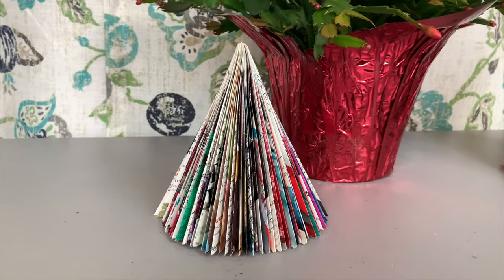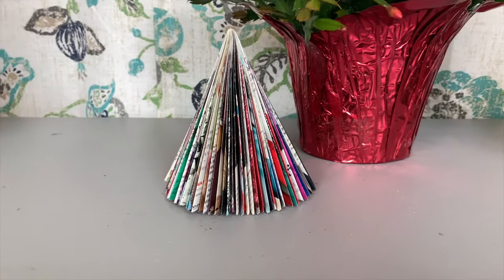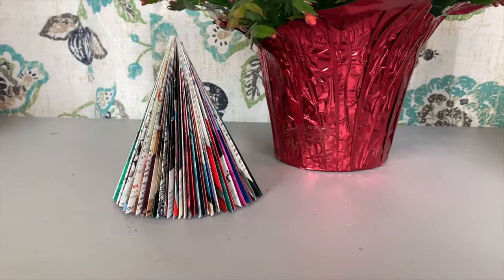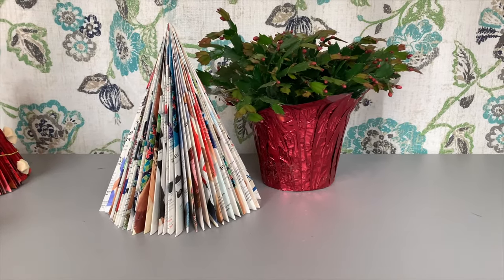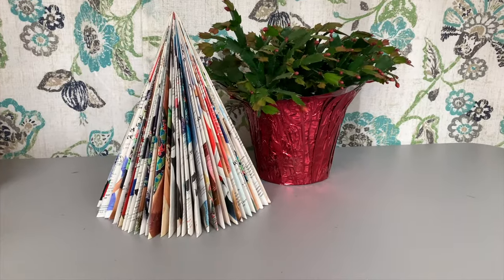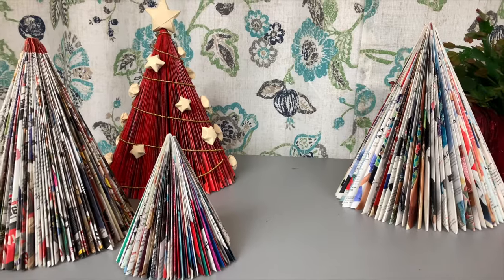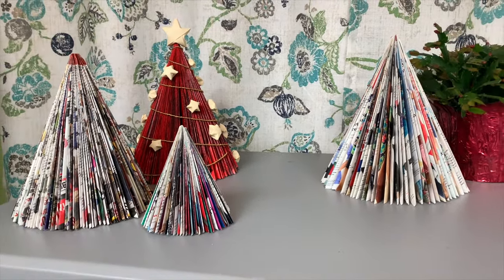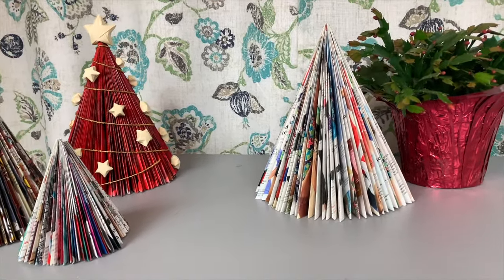These trees are so pretty and super simple to make, though they do take a really long time — for me it takes about 40 minutes all in to fold two magazines into one tree. I like to put on a Christmas movie or some Christmas music while I fold. I hope y'all enjoyed this project! Make sure you come back next week for Tutorial Tuesday — all throughout November and into December I'll be bringing you lots of fun Christmas decorating, DIY, and gift ideas. Subscribe to my channel and hit the bell to turn on notifications. Thanks so much for watching — happy crafting!